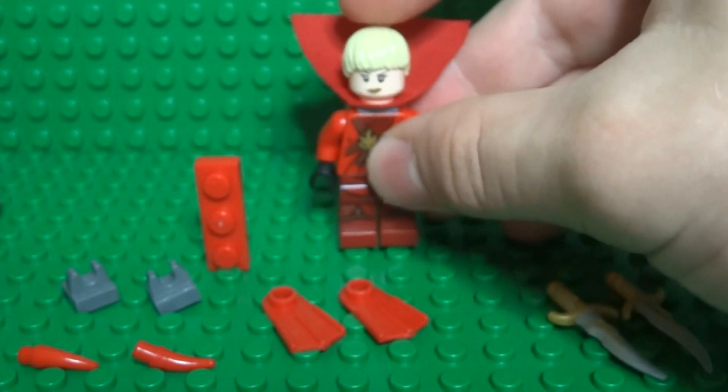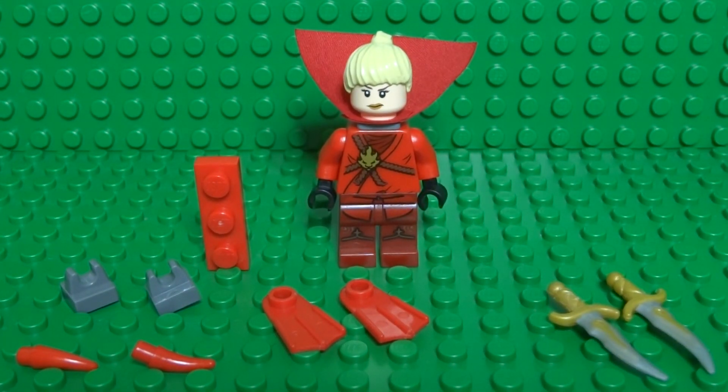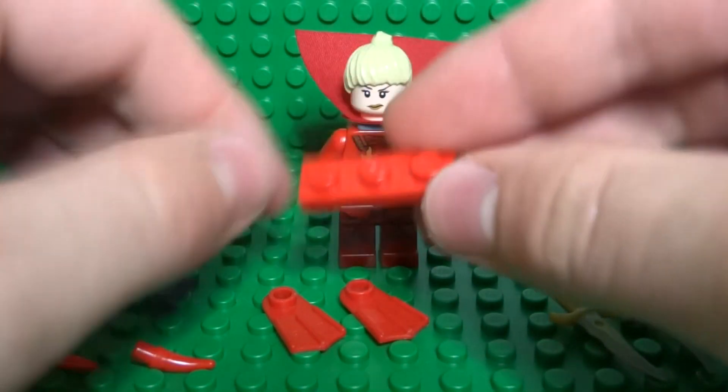And there you have your half-completed Rogue. Now all that's left to do is equip the weapons and build some armor. To do that, you simply take your 1x3 Lego plate.